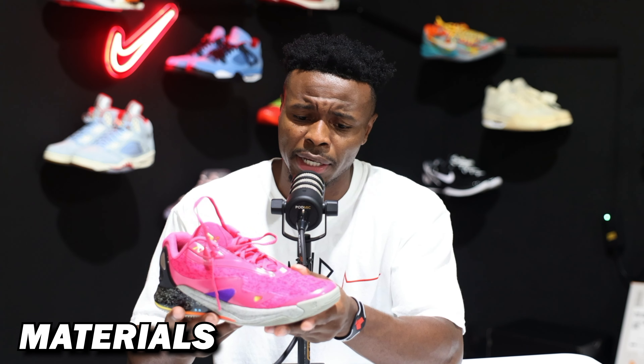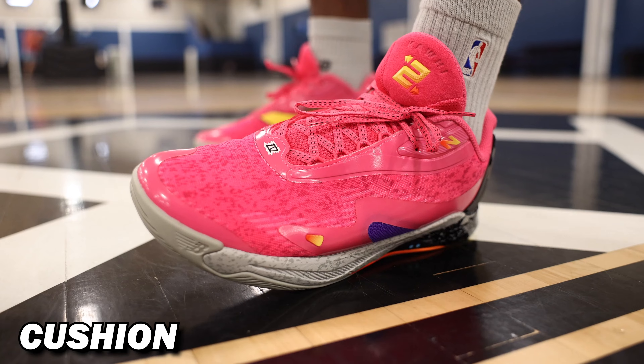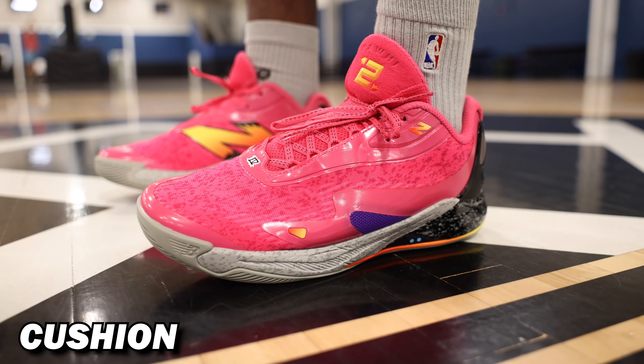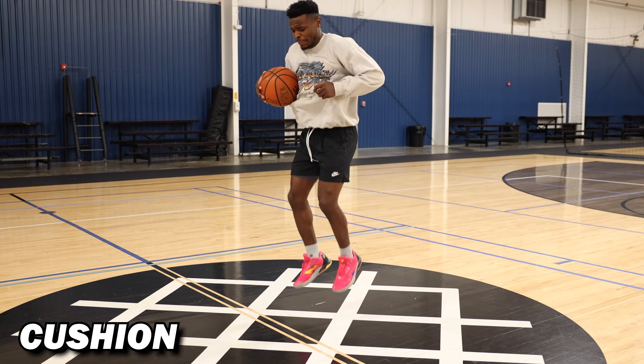The Kawhi 4 has an engineered mesh upper, and it's actually pretty solid on foot. As you can see, it kind of breaks down and conforms on top of your foot like you'd expect. It's not like the same engineered mesh that we had when the Kobe 8 first dropped — I think that's just one of a kind. But they found something that works and made it cool for a variety of colorways. The pink on these joints is popping. I just left the gym and a lot of people were like, 'I really like them sneakers.' Having a material choice that you can manipulate while still finding a good balance for functionality is always a W.